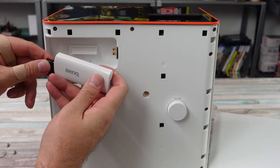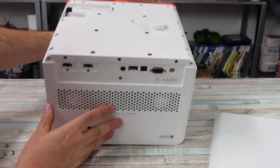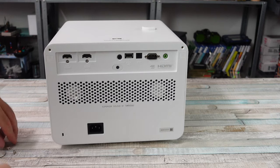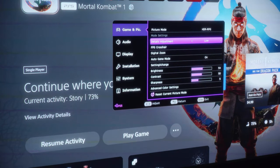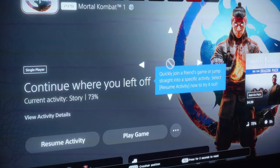You also have a new FPS crosshair that you can turn on or off. I don't know - is that cheating in first-person shooters? I don't really play those types of games too much, but let me know down below. They added it as a little extra feature - an FPS crosshair you can enable on screen.